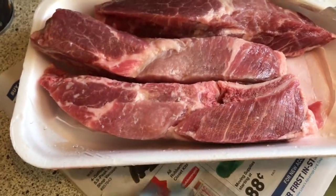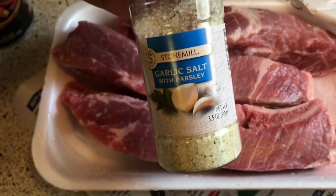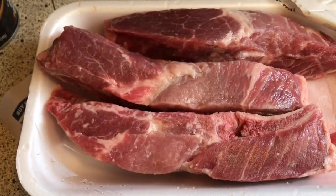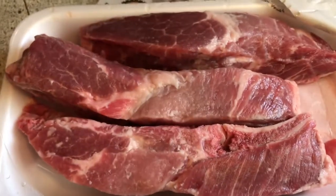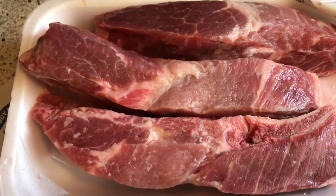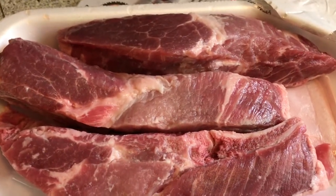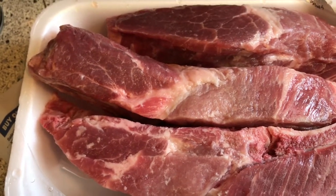I'm going to season it up with garlic salt, garlic powder — just a little bit of garlic powder since there's already some in the garlic salt — Cajun seasoning, ground pepper, and Italian seasoning. You may ask why I use garlic powder and garlic salt; to me it's just a different taste. I'm out of Lowry's — I usually use a little bit of Lowry's on my meats — so I'm going to use these five, and it's still going to be very, very good.